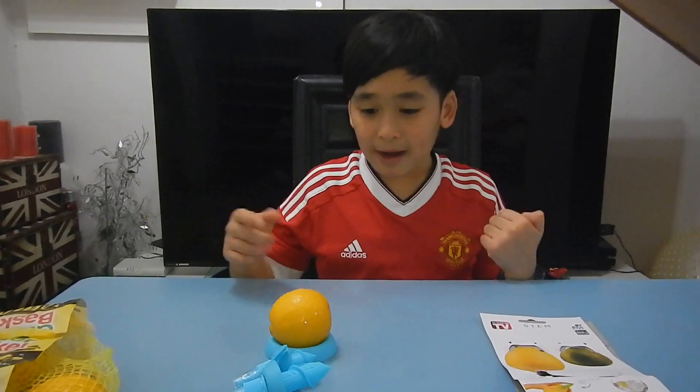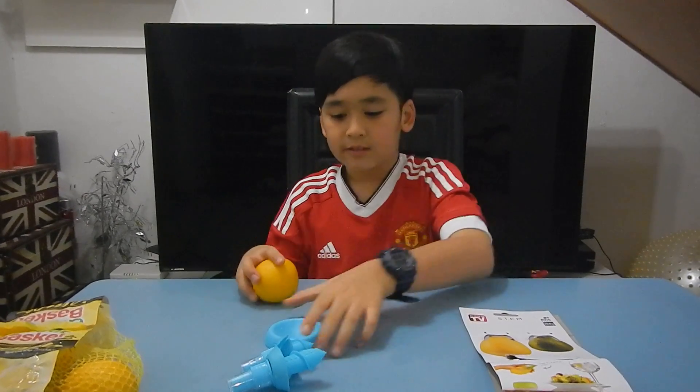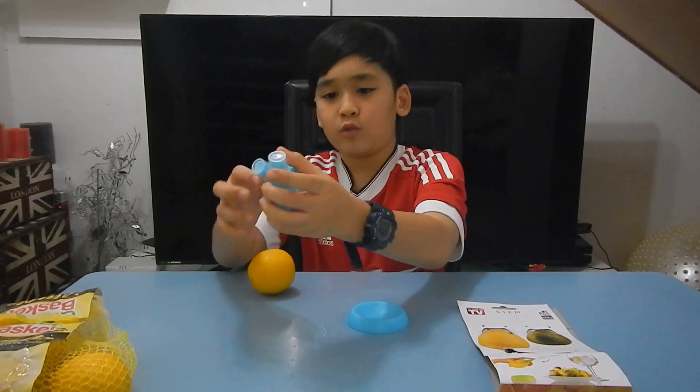Hi guys, I just came back from washing the lemon, the stand, and the two stem things.